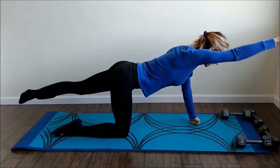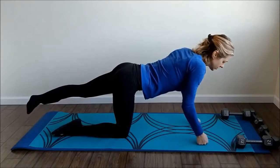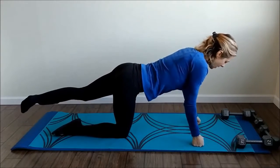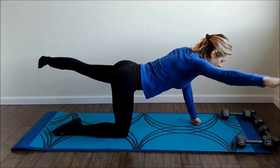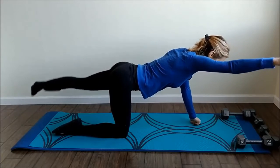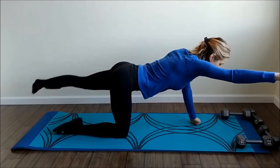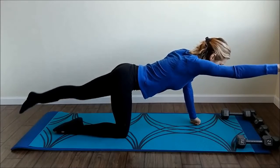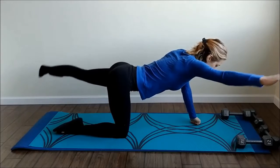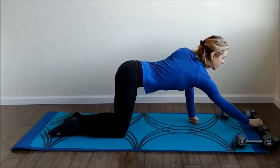If you feel like you're pushing down into your ankle, go ahead and put that other arm down so you have three points instead of two. Out and in — one, two, three, four, five, six, seven, eight, nine, ten, eleven, and twelve. Going on to our planks.